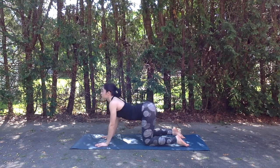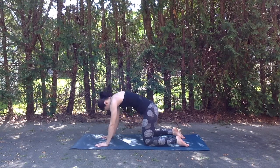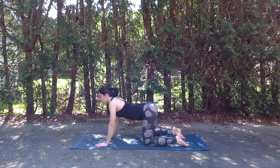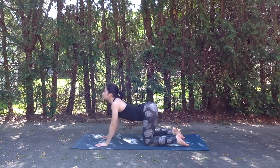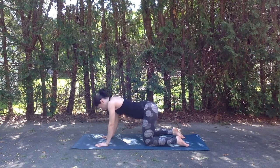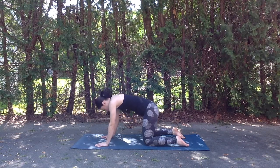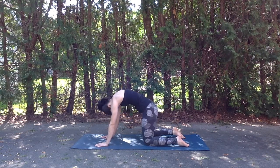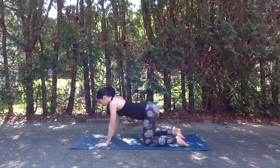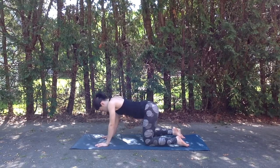I encourage you to move at your own pace, syncing the movement with the breath for the next few cycles here. Really pressing into the hands as you exhale to expand through that upper back and find a nice opening here. Moving nice and slowly, feeling each vertebrae as the breath moves through it.